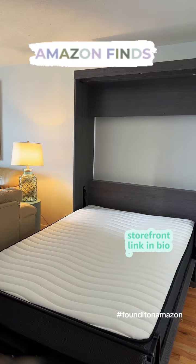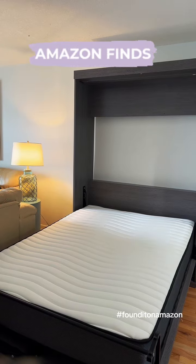So, this is the bed when it's down. The mattress does not come with it though.